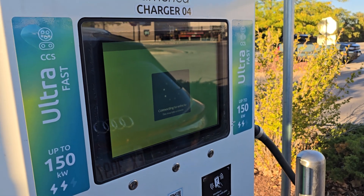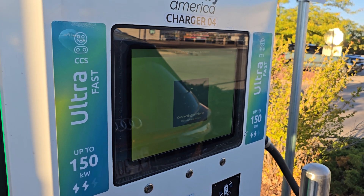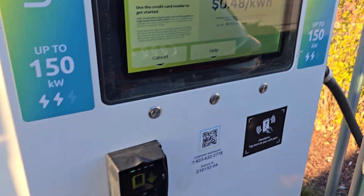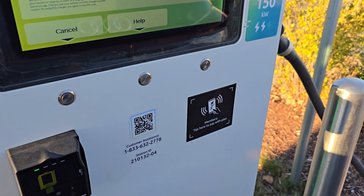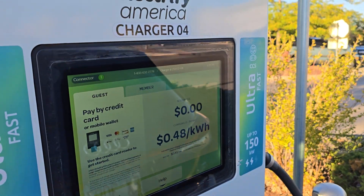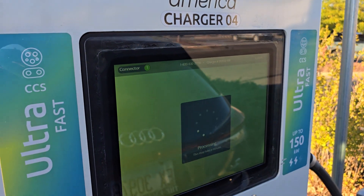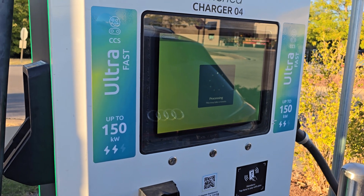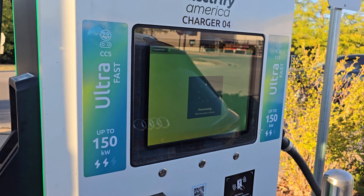Before you have to unplug it and plug it back in to reset it. You have two options: you can pay by credit card or pay by NFC if you have an account. In this case I'll just use my credit card, which I'm not going to show for security purposes, but I have swiped that.